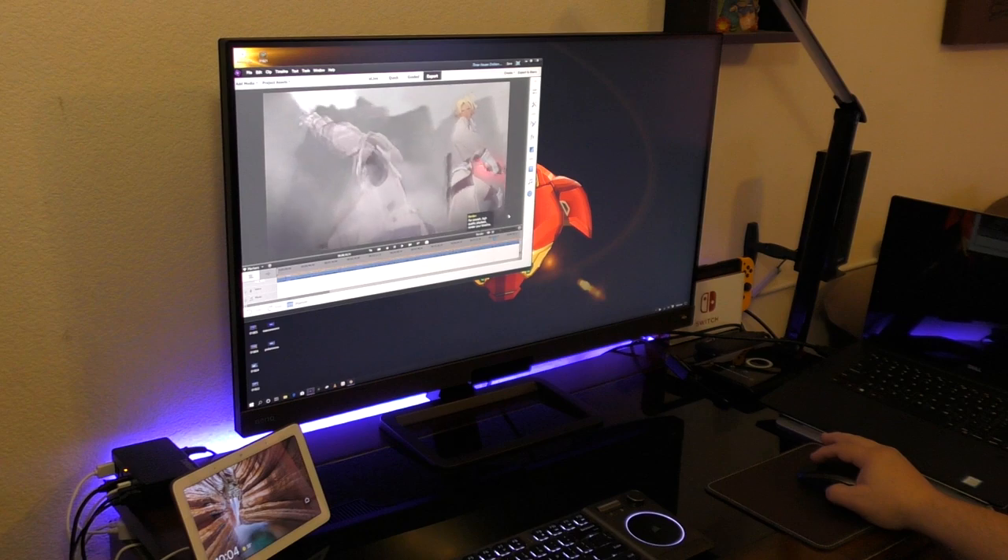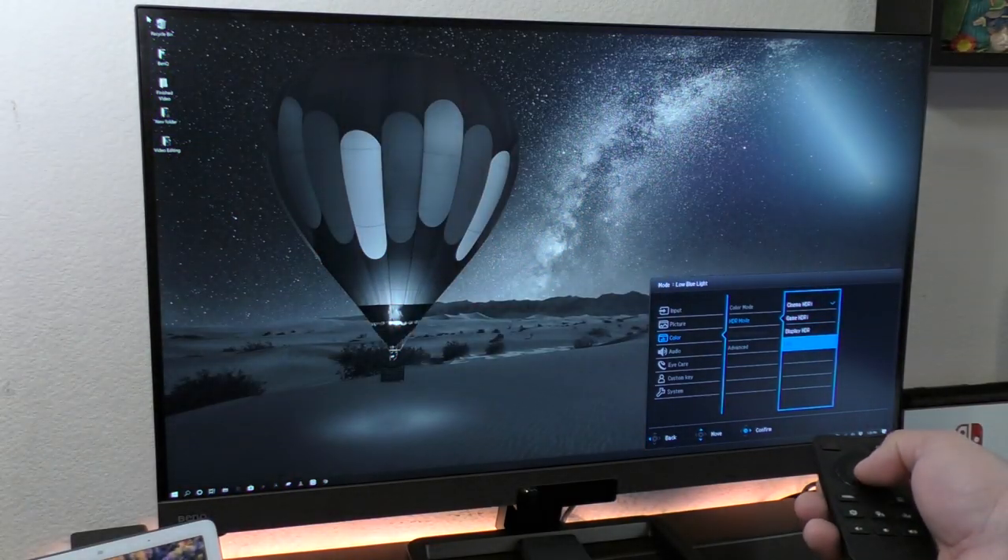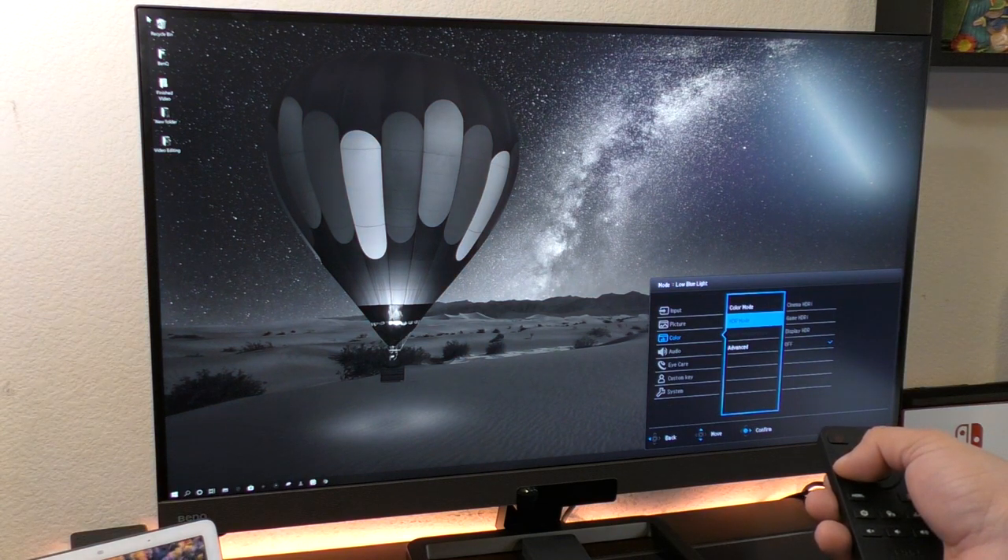It has low blue light and e-paper mode — a whole bunch of modes you can actually change from.